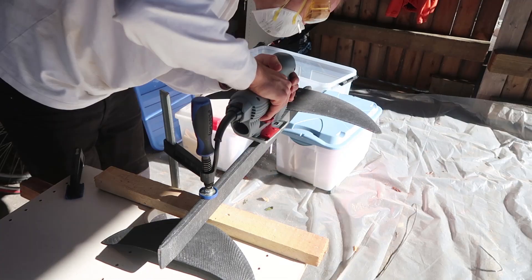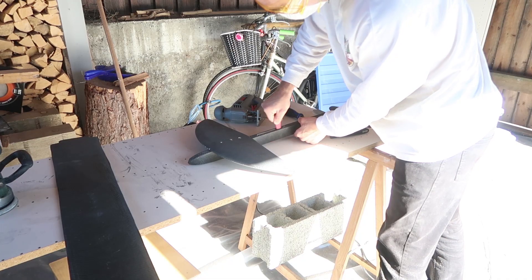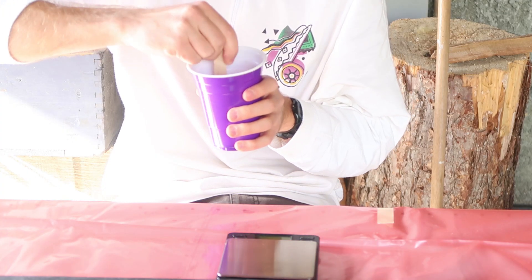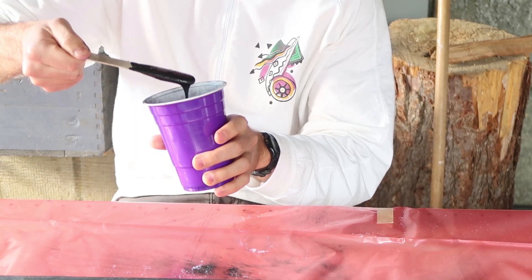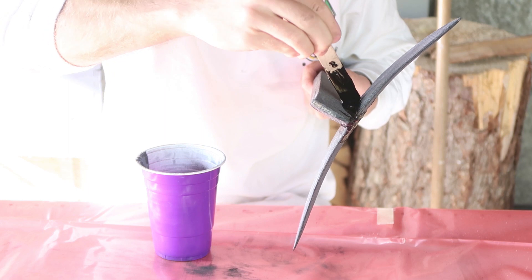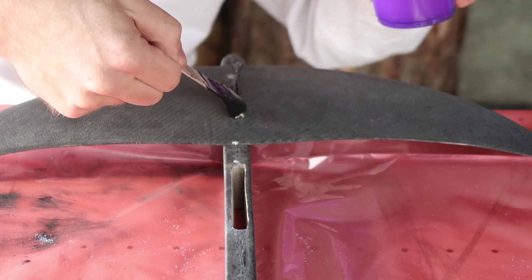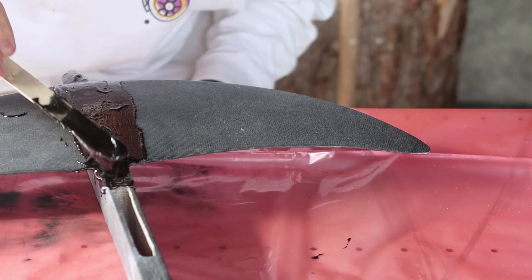Fuck! Something went wrong during this step.